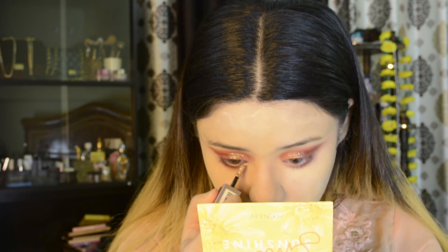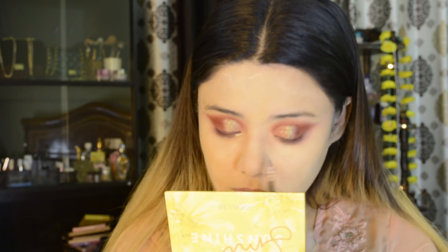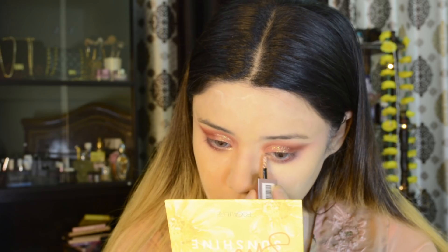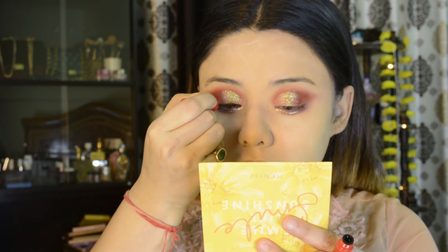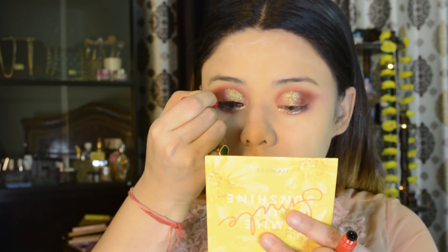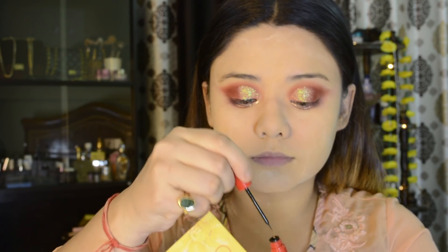I have taken glitter from Swiss Beauty — this is Rose Gold Retro — and I am applying it on my lower lash line. For the eyeliner, I have used Magnet Eyes eyeliner. I love this one because it gives a very precise winged liner and has a very smooth finish. I highly recommend it.